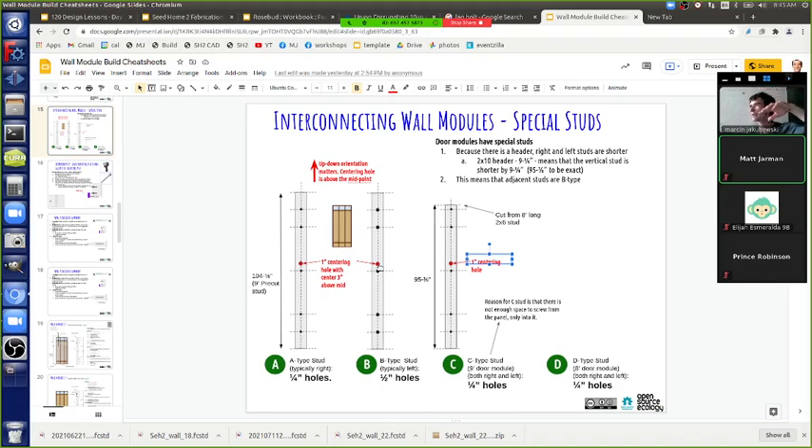Pre-drill the holes to make it easier - not too much so threads lose grip, and not too little so it's too hard to drive or splits the wood. For a half-inch bolt, the recommended pre-drill is about a quarter inch. So one panel has the half-inch hole, the other side has the quarter-inch.